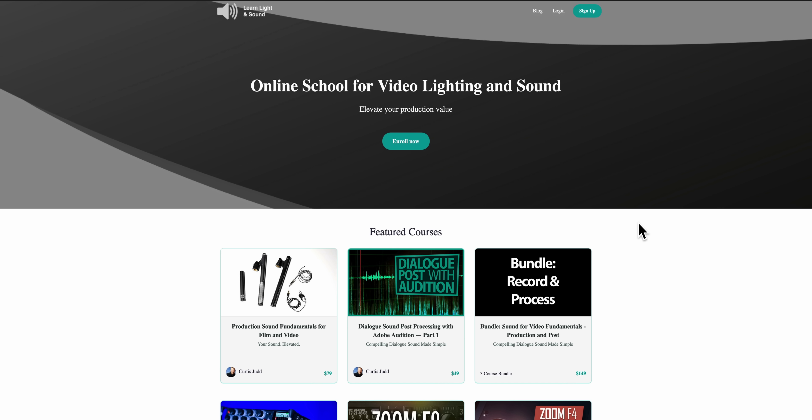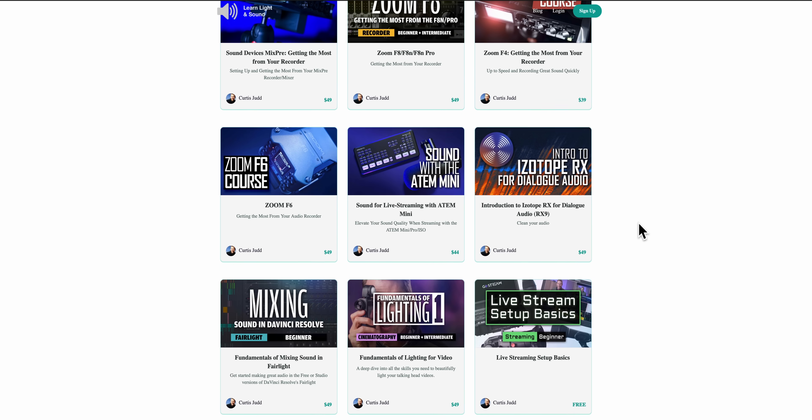This video is brought to you by me on Learn Light and Sound, where we have courses online on how to improve your lighting and sound for video — link down below.